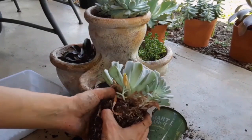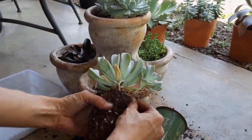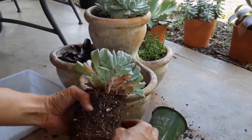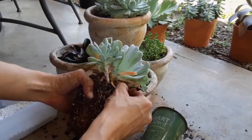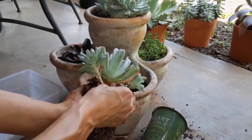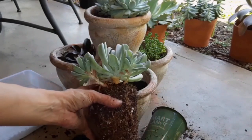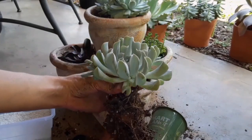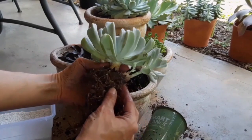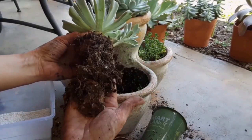When I'm repotting, I also like to remove any dead leaves I see, because this helps prevent a lot of pests from sticking around and hiding underneath them. I just go ahead and pluck them off one by one — if they're really dry and crispy, they should just come right off. I also like to tickle the roots and remove any compact soil around the root system so the succulent knows it can spread its roots into the new container.